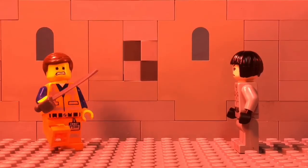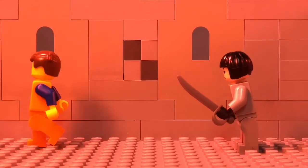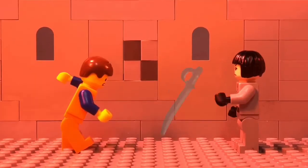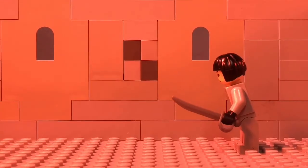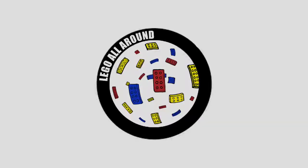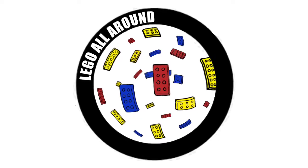I hope this helped you guys out. I'm going to let the green screen animation play for a little bit, so if you guys need to, by all means, save it to photos and make your own videos with it. Can't wait to see you guys next time on Lego All Around. Keep animating!